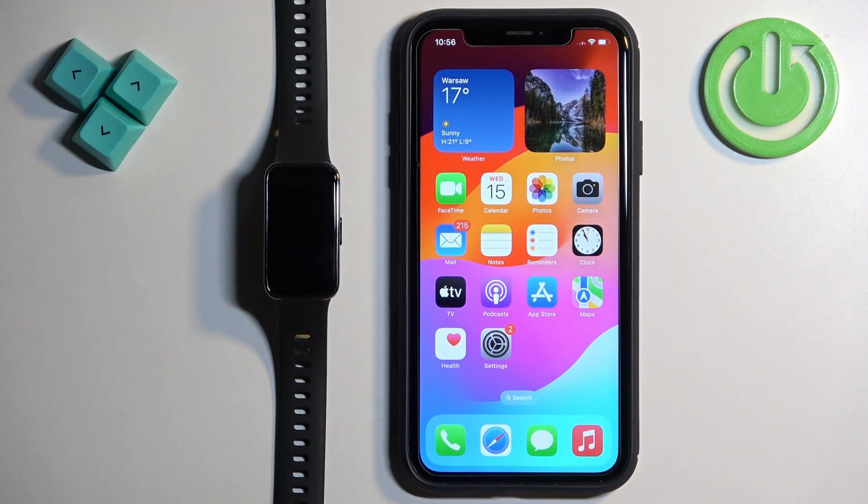Welcome! In front of me I have Huawei Band 9 and I'm going to show you how to pair this smartband with the iPhone.